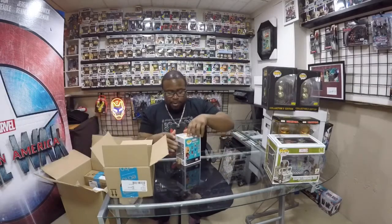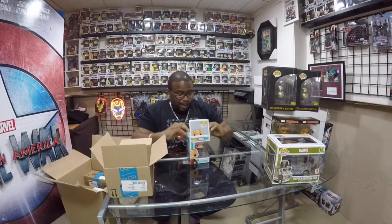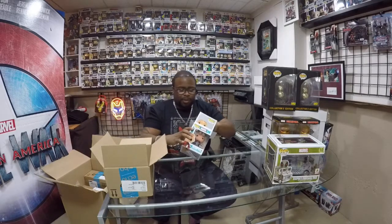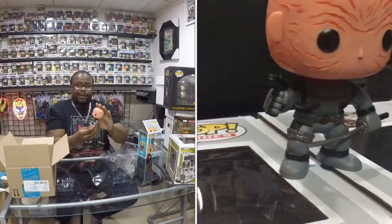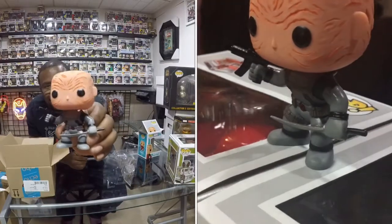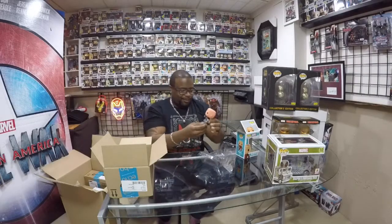Now, before I go out, I want to show you guys what it looks like. So excited. I normally don't take my stuff out, but I'm going to show you guys. Look at that. He's got the bobble head. Pretty nice, eh? That's too funny.